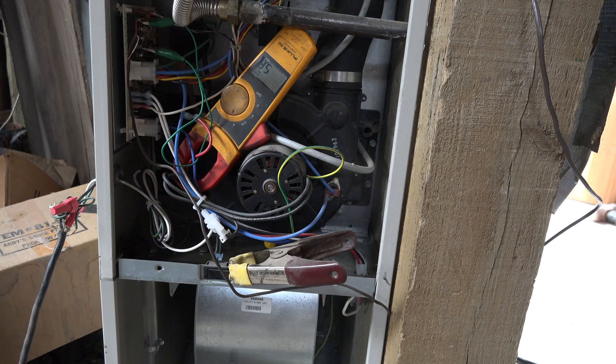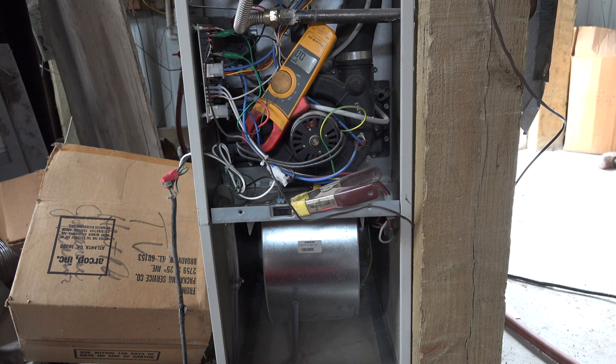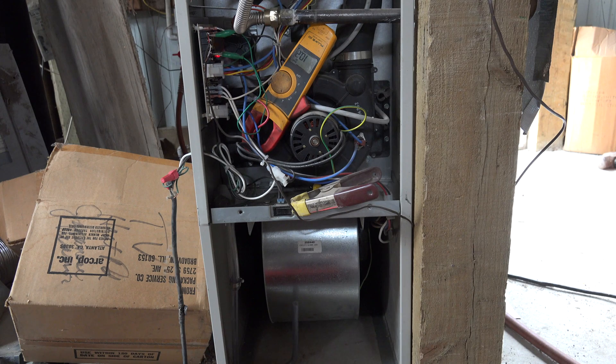So let's see what it does when we hook up the inverter. Let's see how the fan reacts when I turn this one on. Okay, the amp draw is just maybe a little bit higher — not much, about 2 tenths. It did seem like it started a little slower, but it seems to be running okay. Let's see if we can find another PSC motor and see what happens.